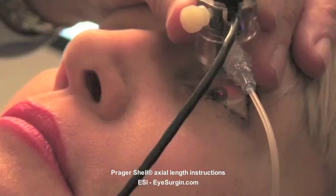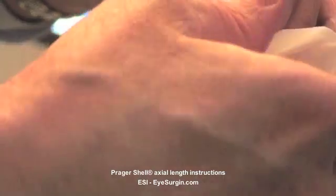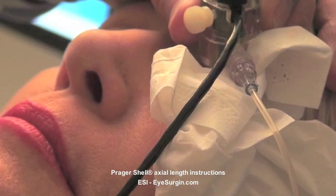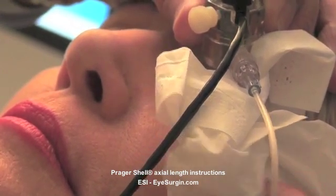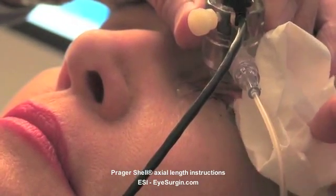Move a Kleenex to the temporal side of the shell in case any water dribbles out. Fill the shell slowly to cover the bottom of the probe by squeezing the BSS bottle. Then have the patient look straight forward and depress the foot switch. It takes just a few seconds to acquire 10 readings — that's the advantage of the fixed immersion shell technique.